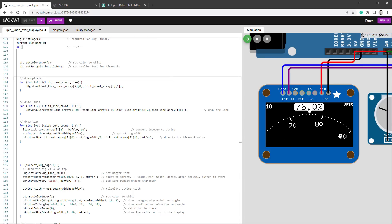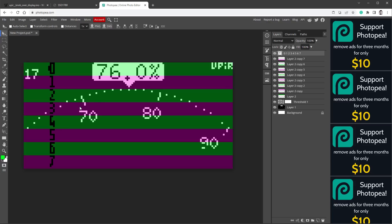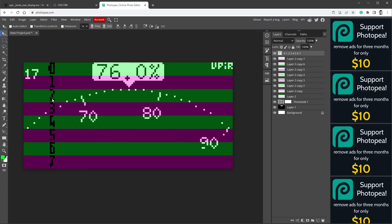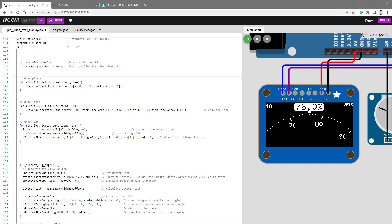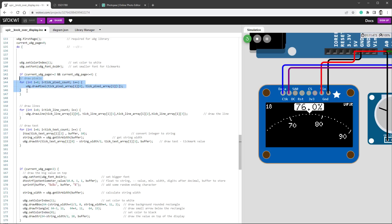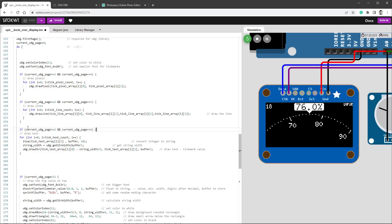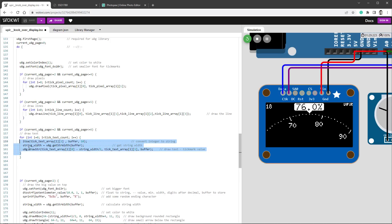Looking at Photopea, pixels are only between pages 2 and 4, lines are between pages 2 and 5, and labels are between pages 2 and 6. I update the code with the corresponding if statements for each group. After rerunning the simulation, we're now seeing close to 20 frames per second.